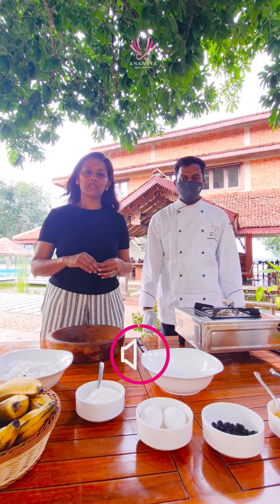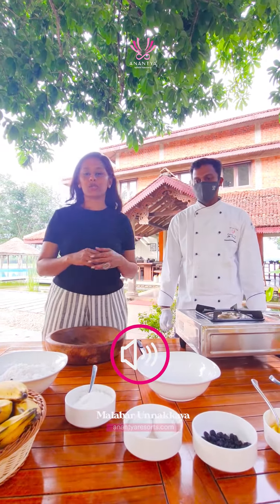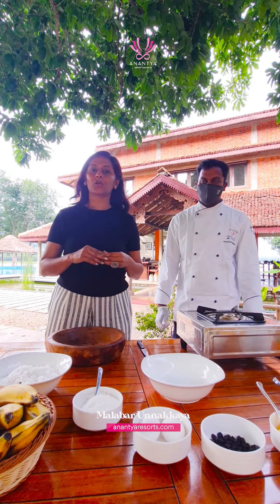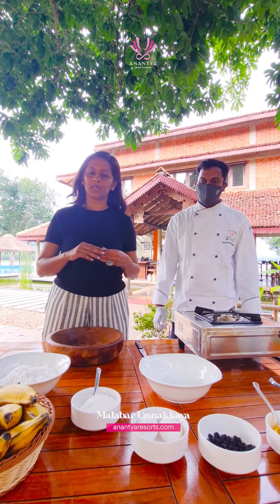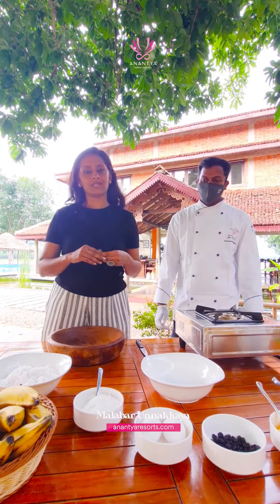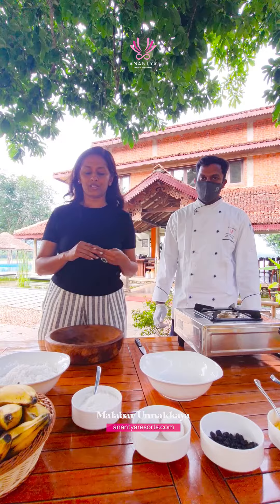Dear Ranantiaholics, here with me today is Chef Nitish who is going to show us how to make Unnakai, a very popular sweet dish from the north region of Kerala, the Malabar coast area. Made during iftar and festivity times, it's a very popular dish.